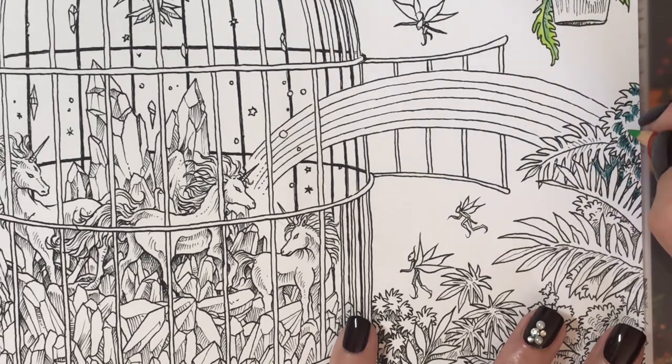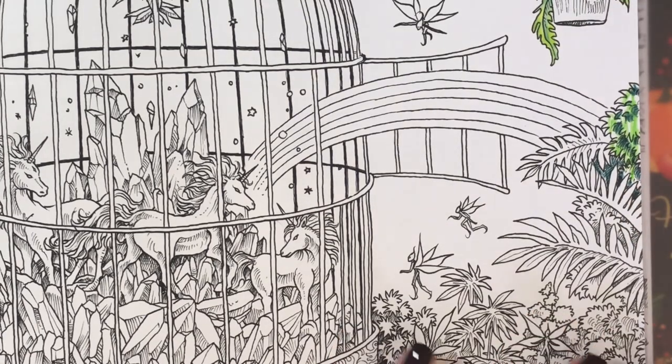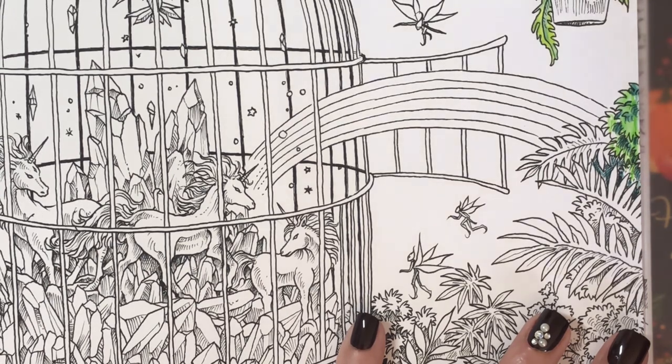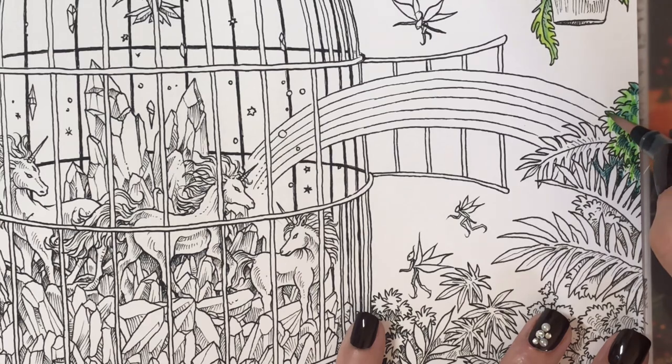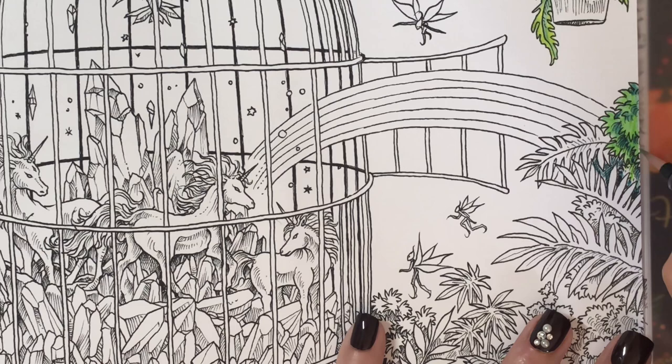All you've got to do is scribble color because you're going to push it around with your water, so you don't have to completely color everything in — then just give it a good brushing. I hope this helps if you've been wondering how to use watercolor pencils. Like I said, this probably isn't the most professional way to do it, but it works. There is no wrong or right way to color — do it how you want, how you like it, what works for you.